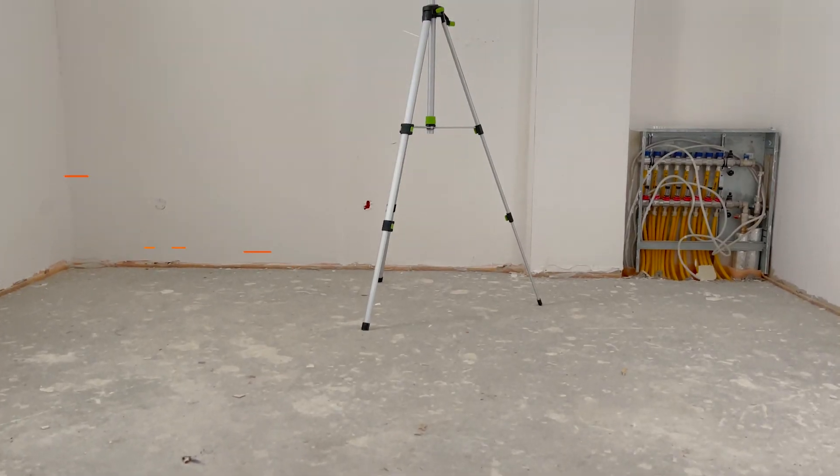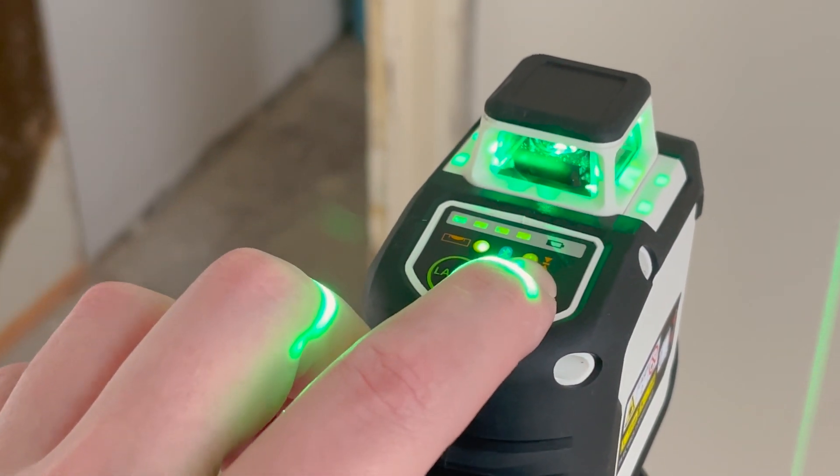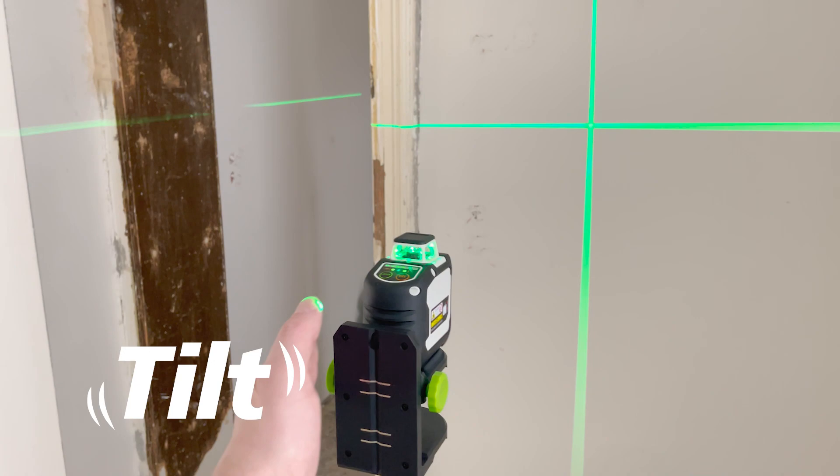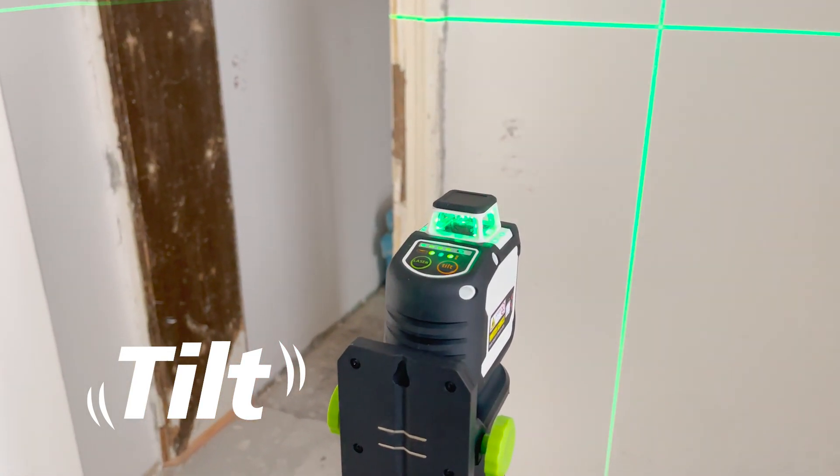The tilt function is an effective protection against measurement errors, providing an immediate acoustic and visual warning in case of vibrations. The laser is also compatible with our optional handheld receivers.